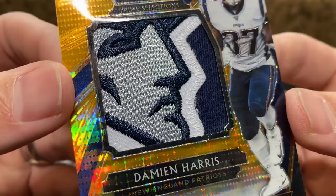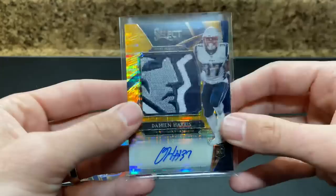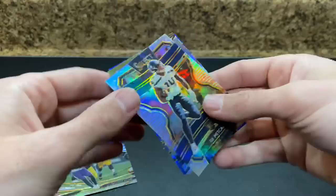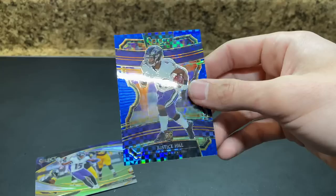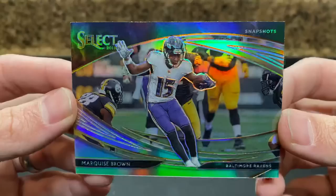Look at the patch — straight Patriots logo. Obviously, not the player we're looking for. We'd much rather have Jarrett Stidham on that patch — that would have been much cooler, even N'Keal Harry. Still, beat the Damien Harris one-color Tony Pollard style from box one. Then Justice Hill light blue — that's kind of cool. And a Marquise Hollywood Brown Snapshots against the Steelers.